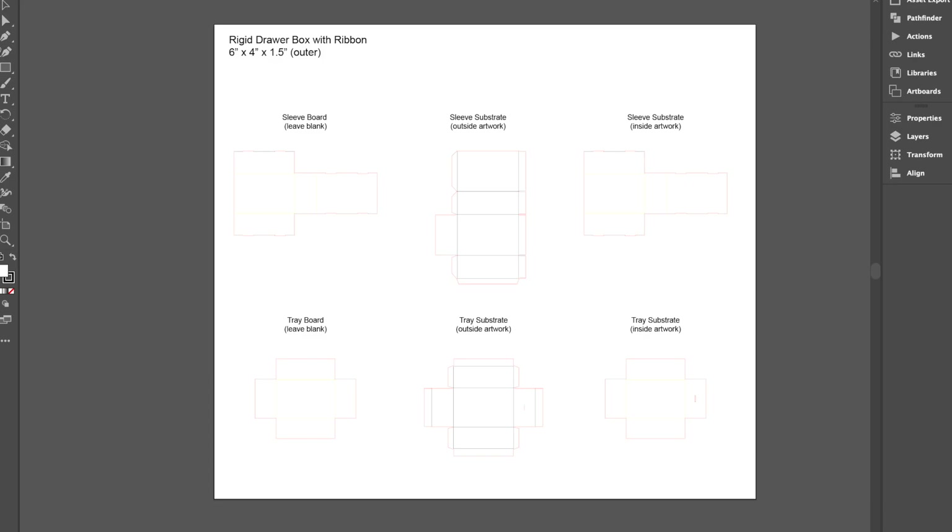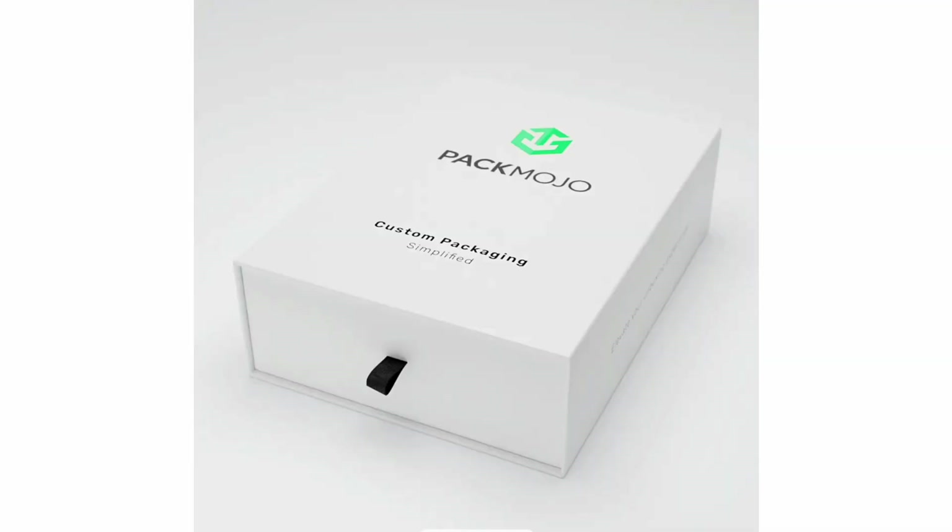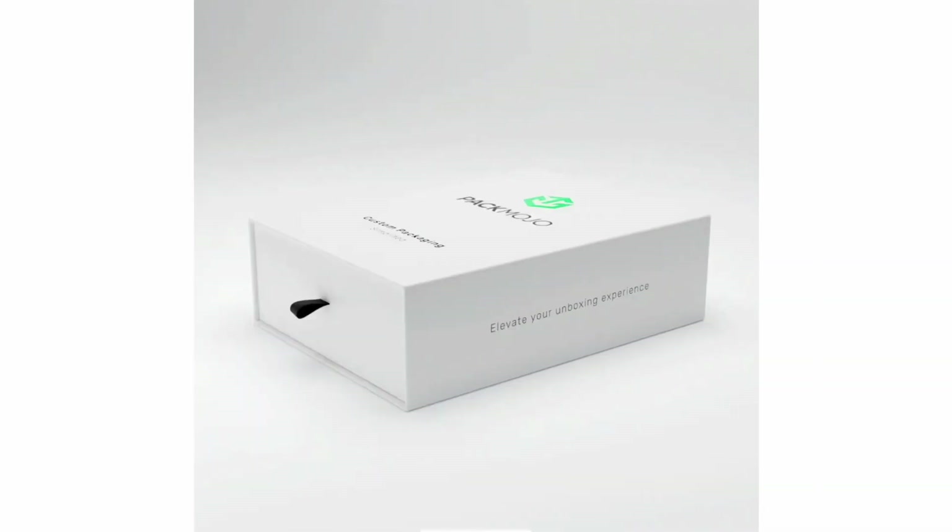Hi there! This video will show you how to design on a rigid drawer box die line template. While adding your design to the die line template, it can be helpful to refer back to the rigid drawer box orientation guide to see how you should place your design elements. To show you how, let's use this PacMojo box as a base and add some additional elements.